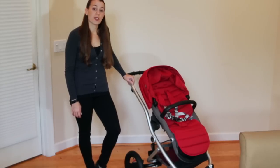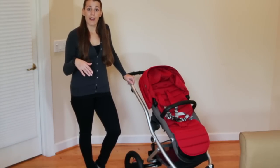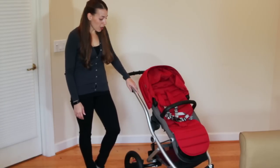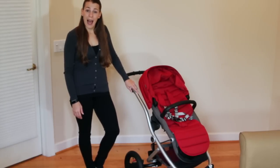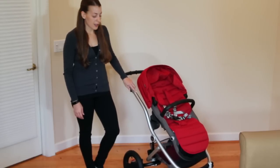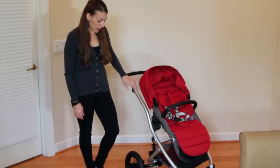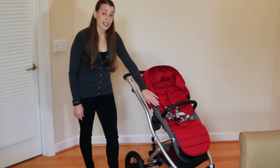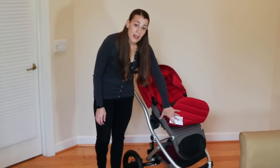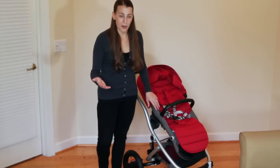The stroller comes in two separate components. You're going to need to purchase both in order to have a finished stroller unit. The first component is the frame. The frame is available in three colors: black, white or silver. I have the silver here and really love the clean lines and the modern look. The frame is also going to come with the wheels and the seat. The seat is going to be in a standard dark gray color, and then you're going to purchase the second component to give you that pop of color.